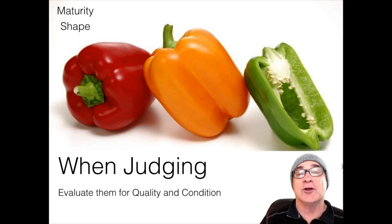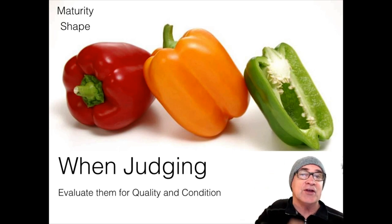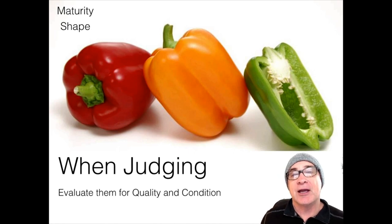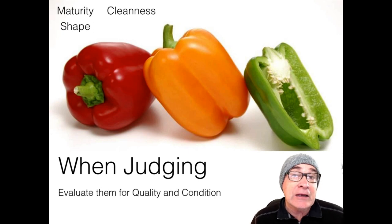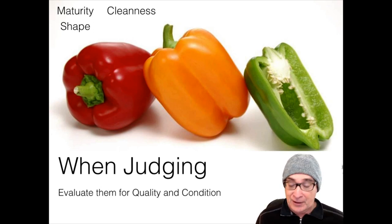Another thing to look at is shape. There are size requirements — they need to be two and a half inches in diameter, no less than that, and no less than two and a half inches in length as well. So shape is a really important characteristic you need to look for and judge. Also cleanliness — you use the word clean or fairly clean, but never slightly dirty. They're either dirty, fairly clean, or clean — one of those three.